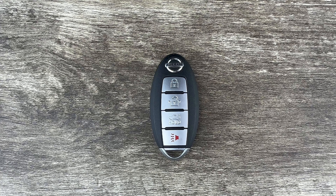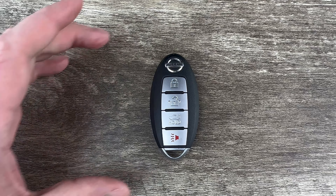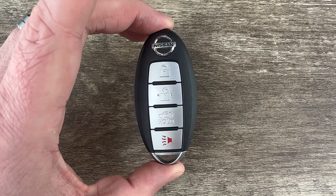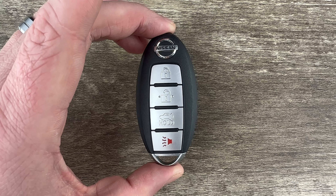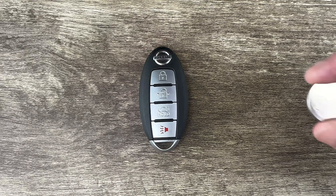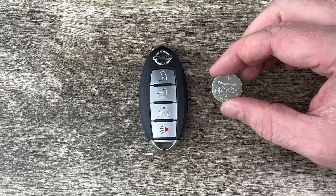What's up everyone, welcome to the video. Today we're going to take a look at how to replace the battery in this Nissan Altima smart key remote fob. This remote key fob is for the 2013 to 2015 Nissan Altima, and it's going to use a replacement battery CR2032.